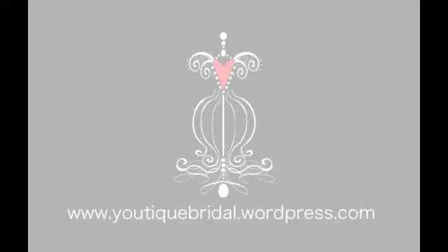Thank you for visiting Utique Bridal Informal. This tutorial is going to be on how to make a double ruffle neckline accessory. You can wear this accessory multiple ways and give it a different look.